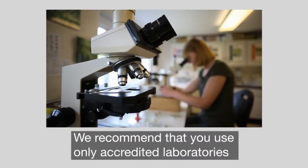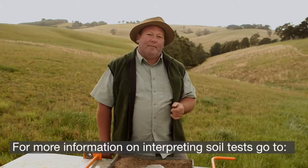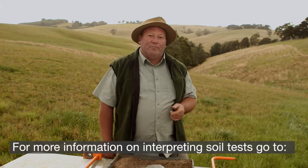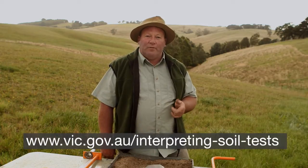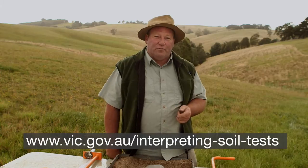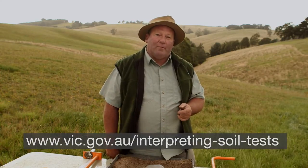Samples should be placed in laboratory-supplied bags for postage. The soil test results will come back to you in a range of different formats — use your local agronomists, land care groups, or departmental staff to assist with interpretation. It's really important to use this information to make informed decisions about your soil, and make sure they align with your overall farm goals.